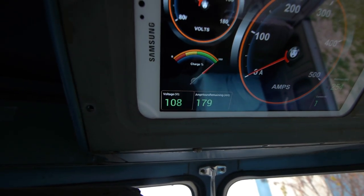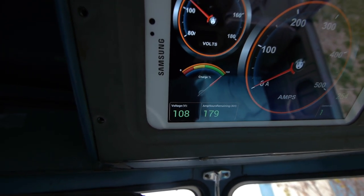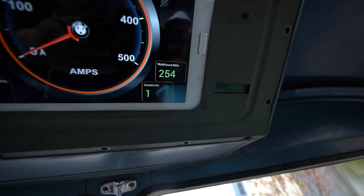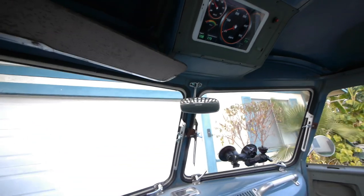I still have more juice in my battery because the voltage is at 100 — it's resting at 108 or whatever. Not bad — this thing averaged 254 watt-hours per mile. I don't know how accurate that is, but we made it.